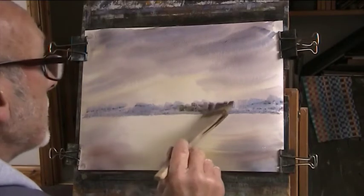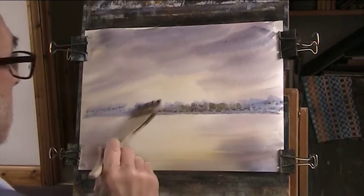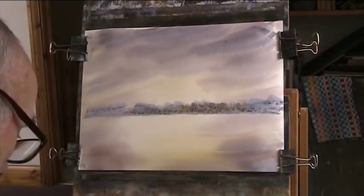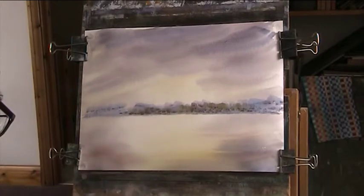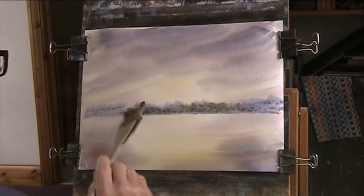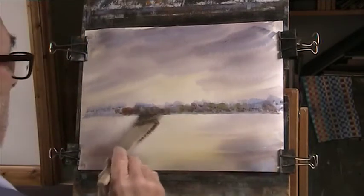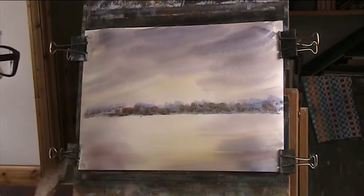A bit of green, and a bit more sienna — burnt sienna — just to ring the changes. A bit of alizarin and a bit of raw sienna. There's a nice lot of colour in the background there. I'm going to put some island in there and some beaches.